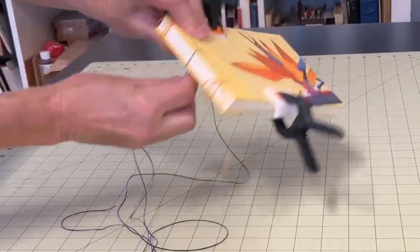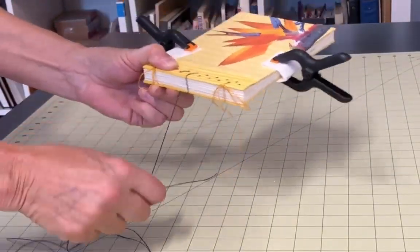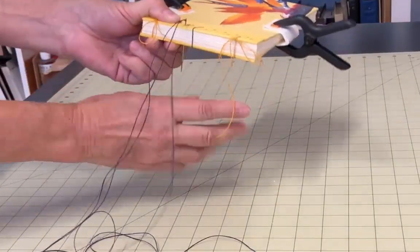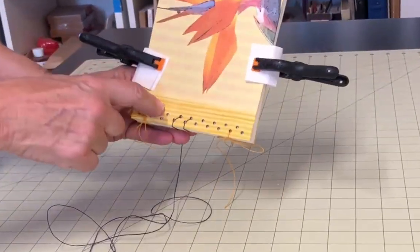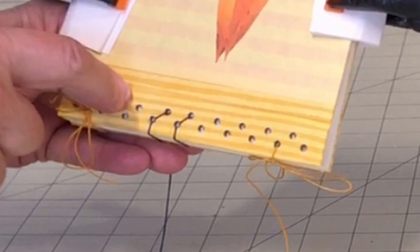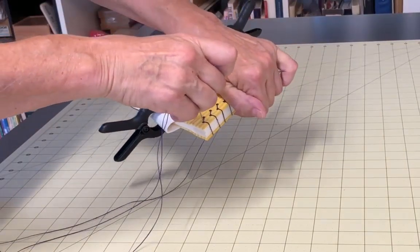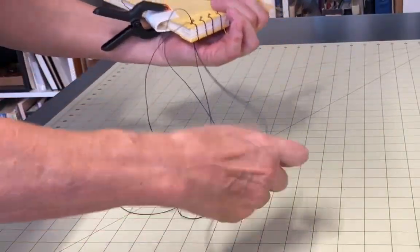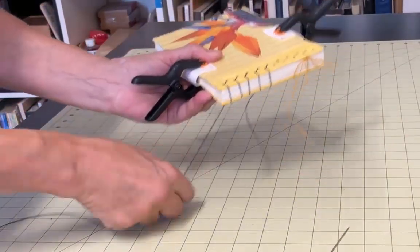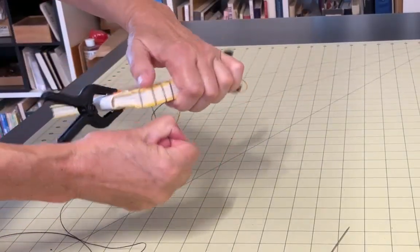Bring the thread up and around the spine edge and then back down through hole number two again. As you are making these stitches, pinch the spine together so you can make your stitches nice and snug. Bring the thread up through hole number three and down through hole number four. Then up and around the spine and back down through hole number four. You can see the pattern that's starting to develop — you'll follow this same pattern all the way up to the head of the spine. Once you get to the head of the spine, you want to wrap your thread around the head of the spine and sew back down into that top hole, hole number six on my diagram. Be sure to remove the temporary holding thread that you had tied there originally. Wrapping the thread around the head and eventually the tail of the spine is the hallmark of stab binding.